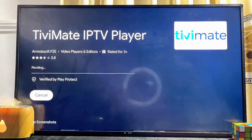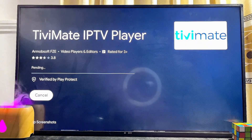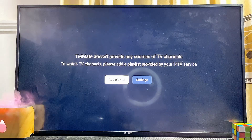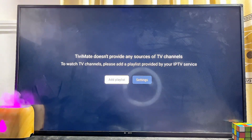Click on the install button and then give the TV a few seconds to download and install the TV Mate IPTV player app. Once the app is done downloading and installing, you can go ahead and open it up directly from here by clicking on the open button.